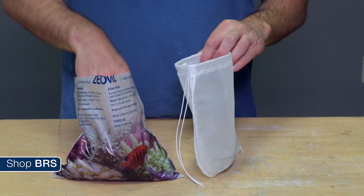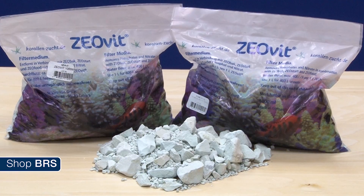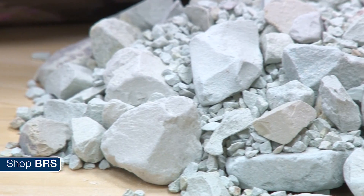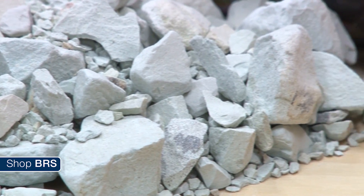One last tip: if you have tried everything else and the Seneye is still reading some ammonia, as a last resort consider adding some zeolite media like Zeovit to a high flow area of the tank. Zeovit is a type of zeolite and works by absorbing ammonia from the water column. I wouldn't solely rely on this, but if you are getting desperate and have some on hand, it wouldn't hurt to give it a shot.